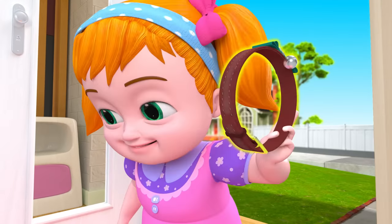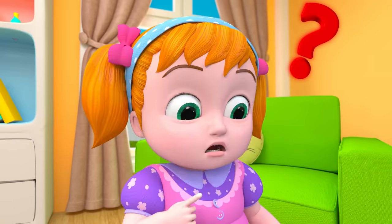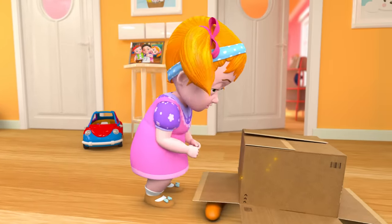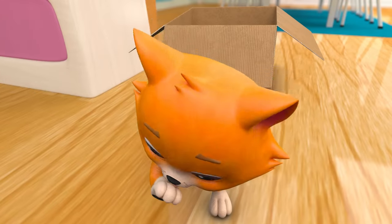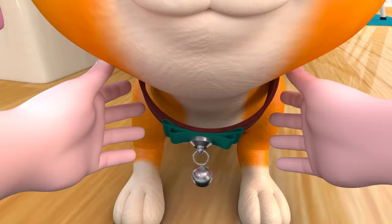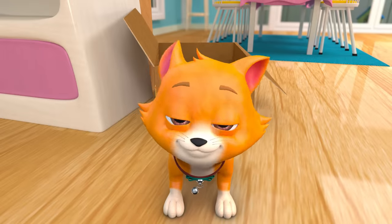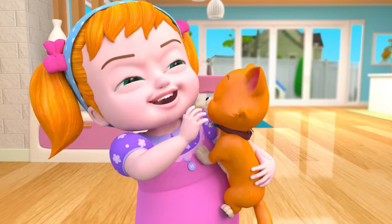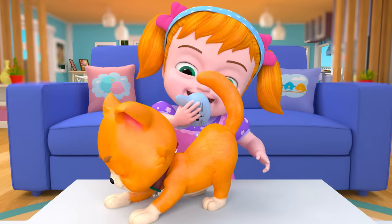Kitty! Look what I've got! Where is him? Huh? Aww! Look at you! Surprise! Oh! Let's play! Adding some fun!